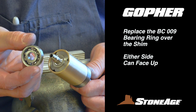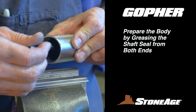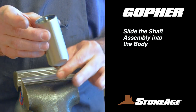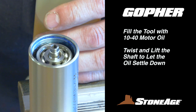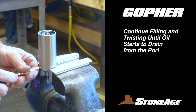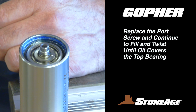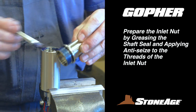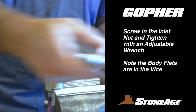The BC-009 bearing ring goes on next; both sides of this ring are identical, so it doesn't matter which side faces up. With the shaft assembly complete, you are ready to remount it into the body. Start by generously greasing the shaft seal in the end of the body, then slide the shaft in. Fill the body with motor oil — secure in the vise with the head end down, and as you fill, twist the shaft at the bottom to allow the oil to settle. Continue filling and twisting until the oil reaches the bottom and starts to drain out the port, which helps remove air. Replace the port screw and continue filling until oil covers the top bearing ring. Keep spinning the shaft to ensure all the air bubbles up and out. Now grease the shaft seal in the inlet nut, apply blue goop to the threads, and screw the inlet nut back into the body, tightening with an adjustable wrench. Note the vise is on the body flats and the wrench is on the inlet nut flats.